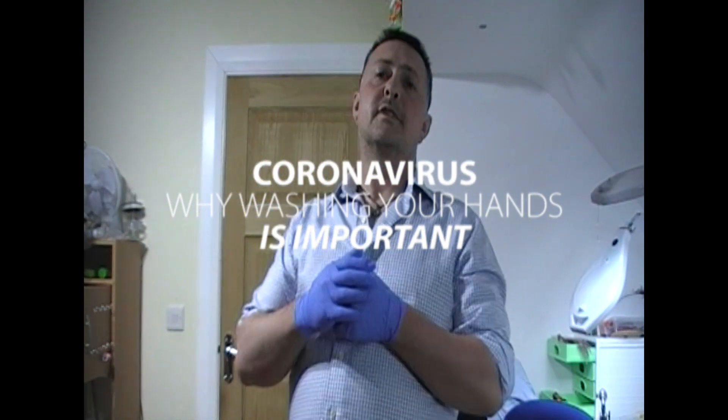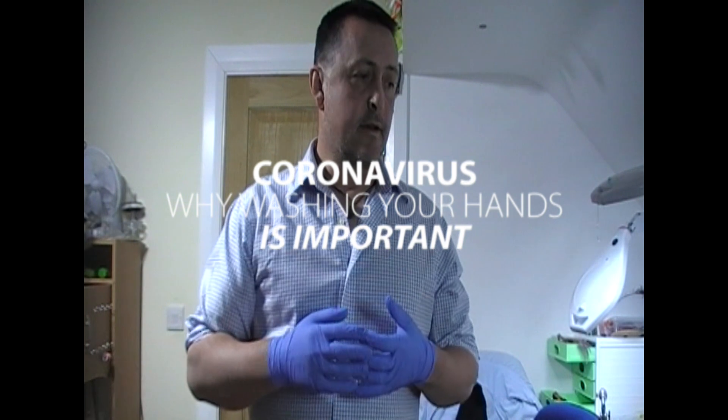Hi guys. So this is not my usual video. I usually have a fly-tying channel but what I'm going to try and do here is explain a little bit of why coronavirus can be killed by washing your hands. For those of you that don't know, I'm a veterinary surgeon and I have been for 17 years now.